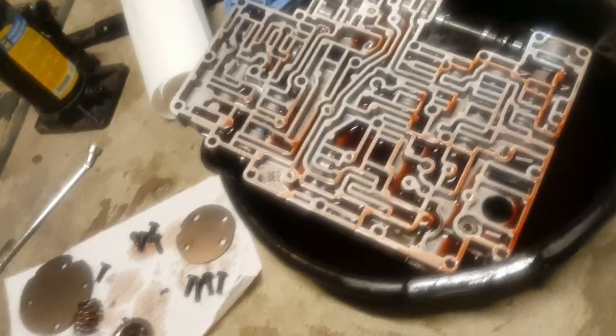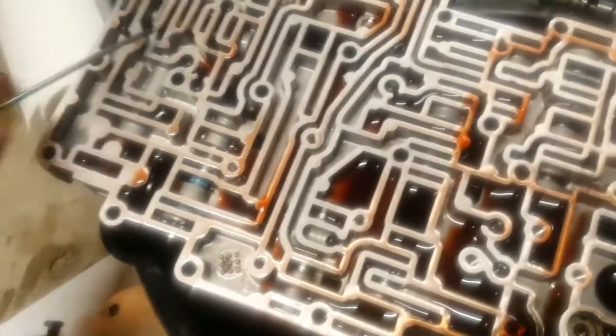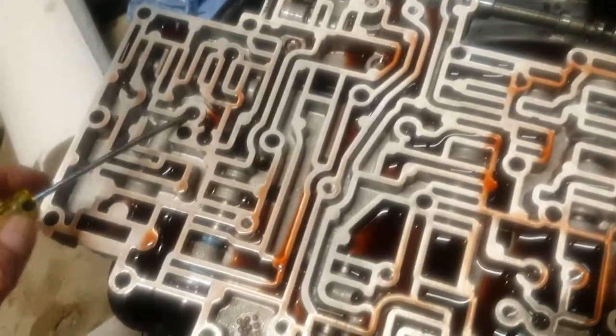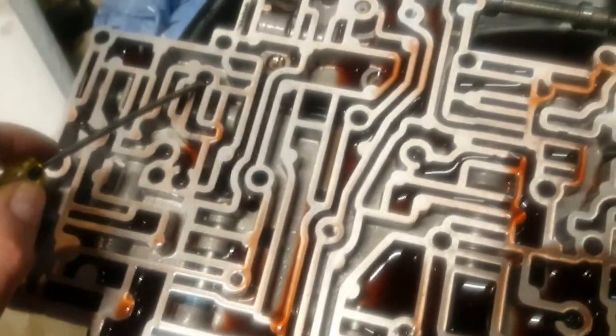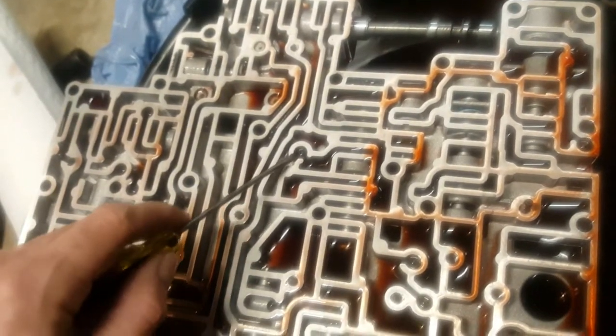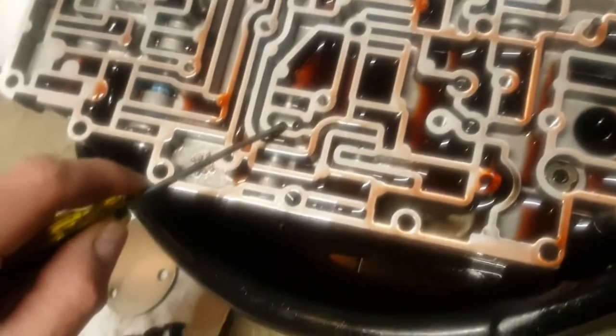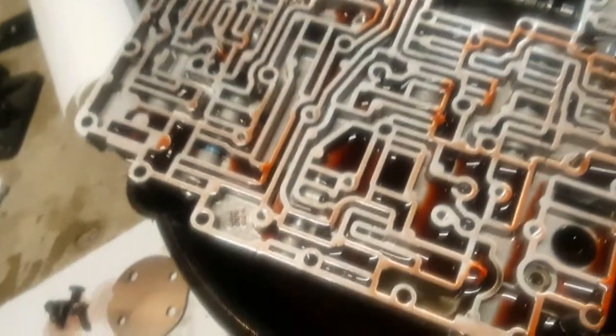I just want to show where the balls go in here in case somebody drops some out and needs to see them. There is a diagram somewhere online but quickly: one here, one there, one here, one there - four balls total, positions one through eight marked. I'll try to keep them in while I look for that lost clip.